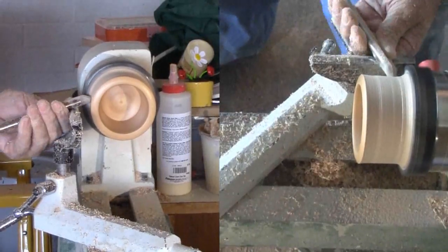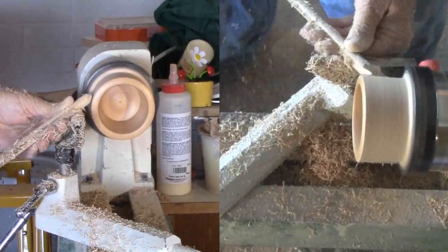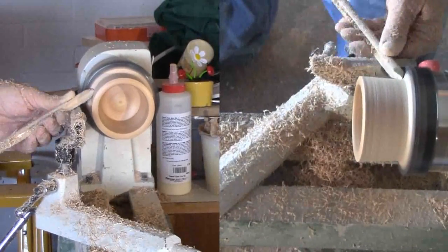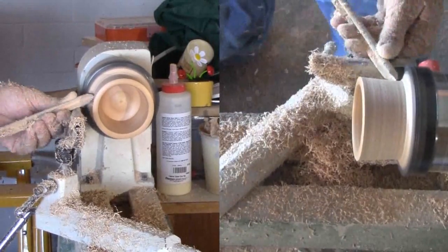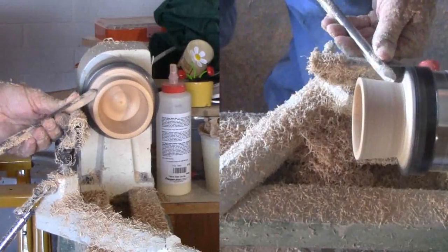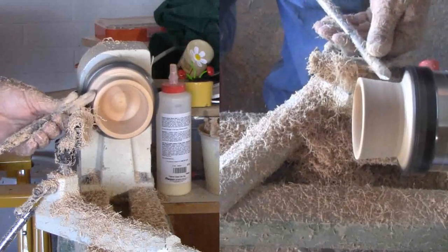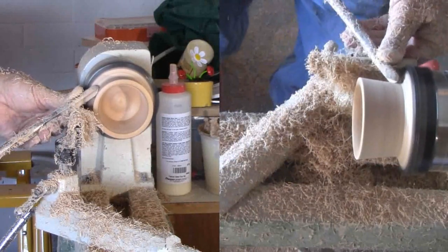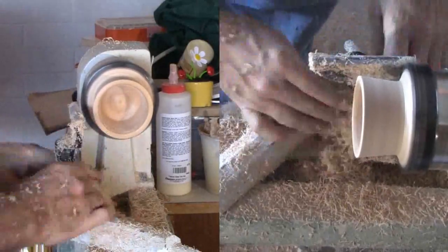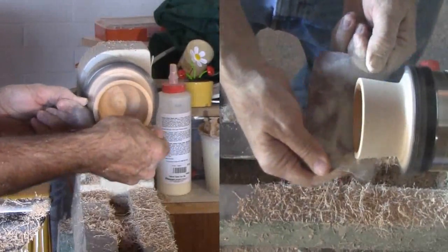I have it mounted in a chuck, although I'd rather it be on a faceplate. With the chuck, I'll not be able to turn the bottom portion at this time. I'll keep the design here very simple — the taper will match that of the flower base. I'll end with some shear scraping; I love the very fine shavings that come from it. I'll sand and finish the upper portion of the exterior and see if I can match the shape coming from the bottom.